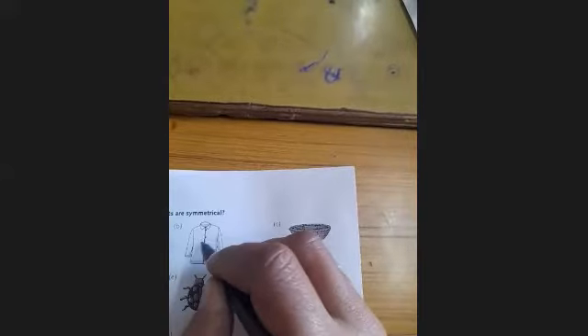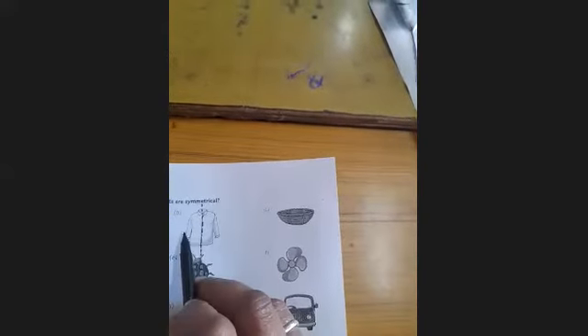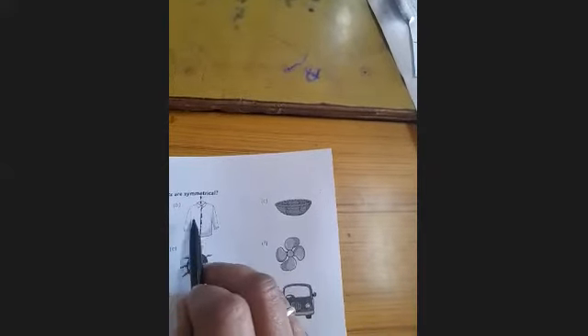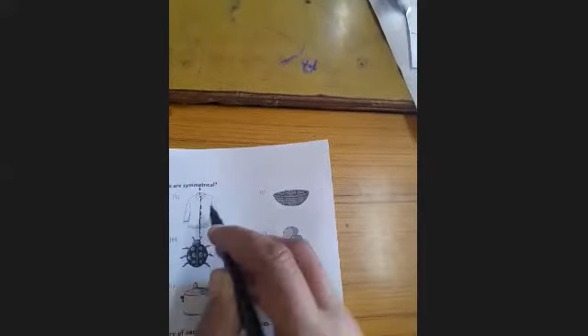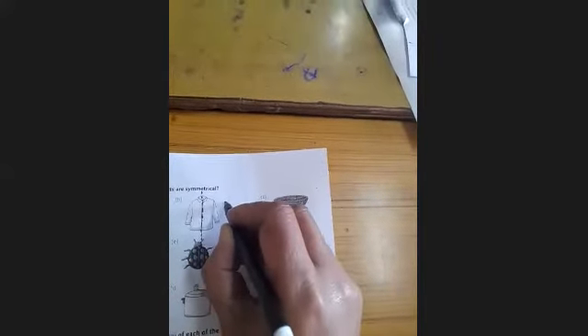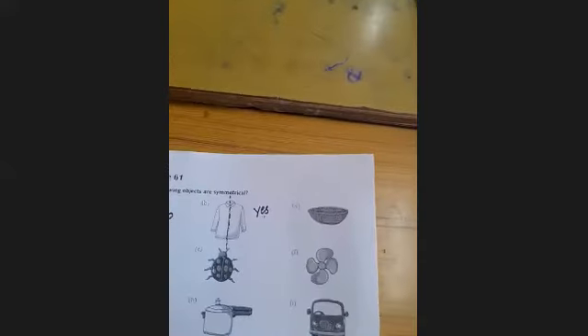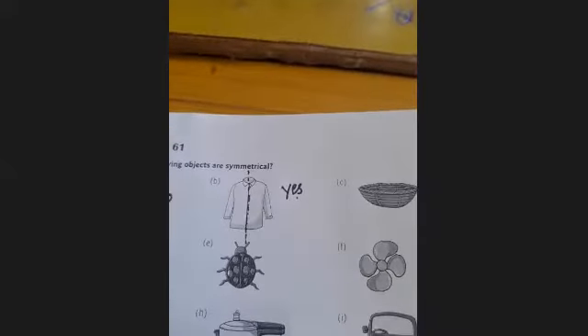Second: divide this object into two equal parts with the help of a dotted line. This is the first part and this is the second part, and both parts are equal in shape and equal in size. So this is symmetrical — your answer is yes. First answer is no, second answer is yes.